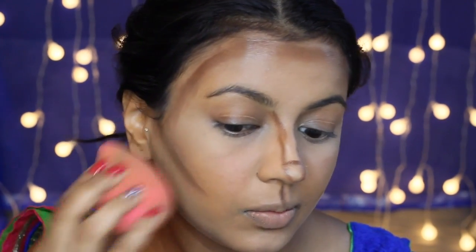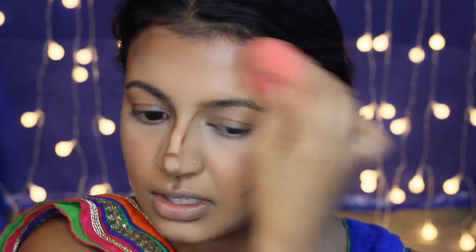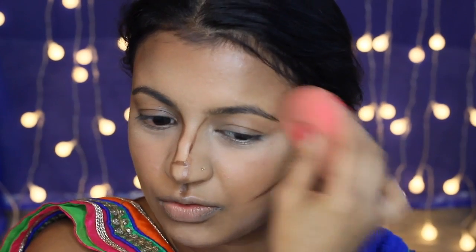I'm blending that in using my damp beauty blender. What I love about this product is because it's a cool tone brown, it really makes the contours on your face look realistic — because shadows are actually supposed to be a kind of greyish tone, so this just makes it look even more realistic. I know it also comes in a lightening shade and I think it's such a genius idea. Why hasn't anyone come up with it before?